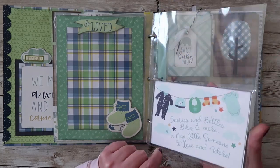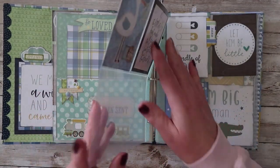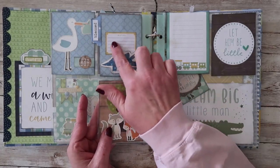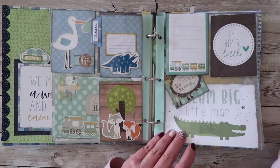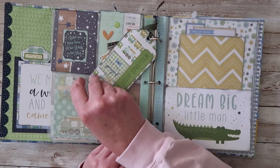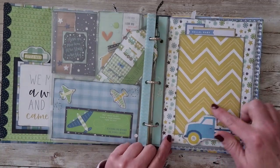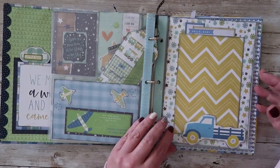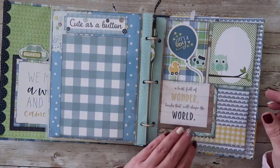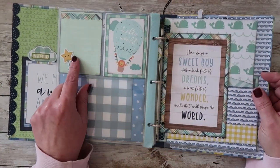Over here, two more 4x6s. Two 4x6s here. Place for notes — you can put some documentation there, and also some over here. Room for two more photos. Sweet little tag. Two photos over here. Another 4x6 photo here — again, slides right behind those embellishments. Another 4x6 photo there. Two 4x6 photos there. More room for some journaling.